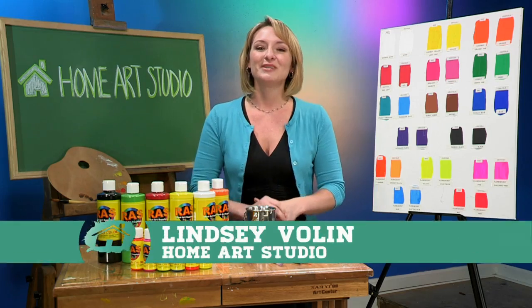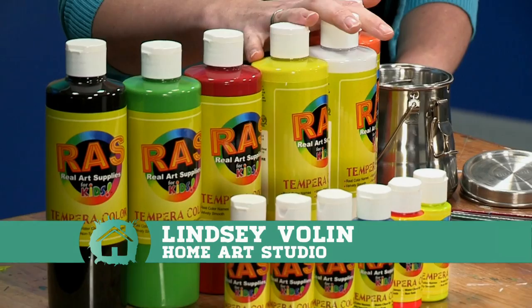Hi, I'm Lindsay Bolin, creator of HomeArt Studio, and I'm here today to talk to you about Raz Brown tempera paint.